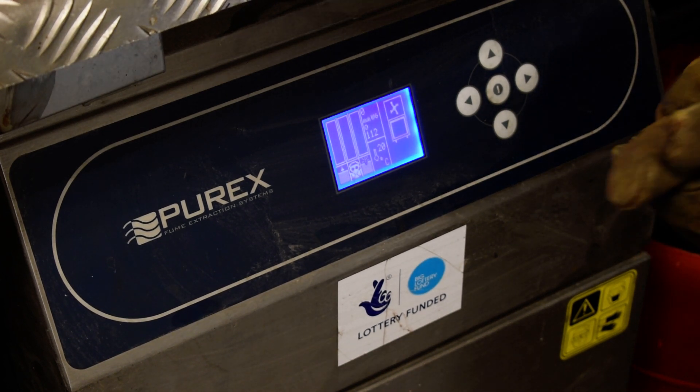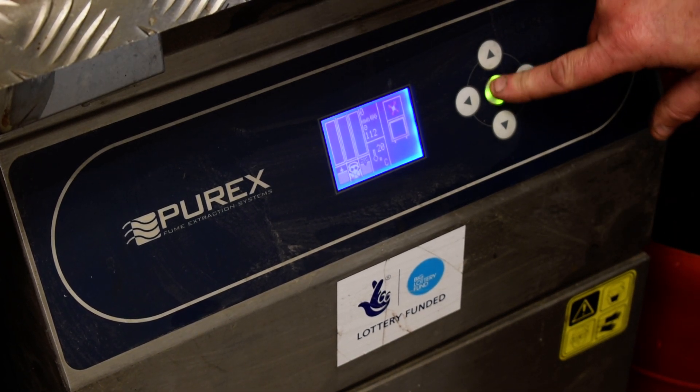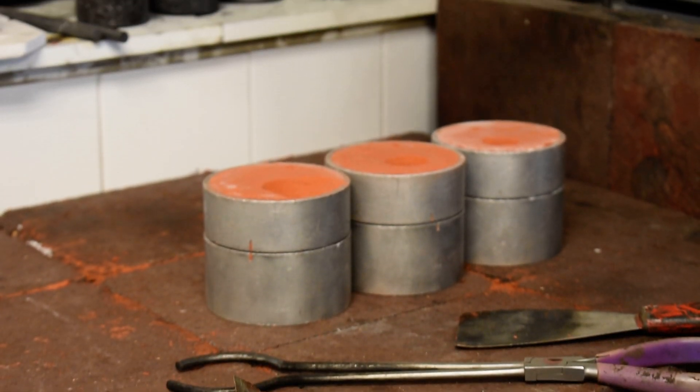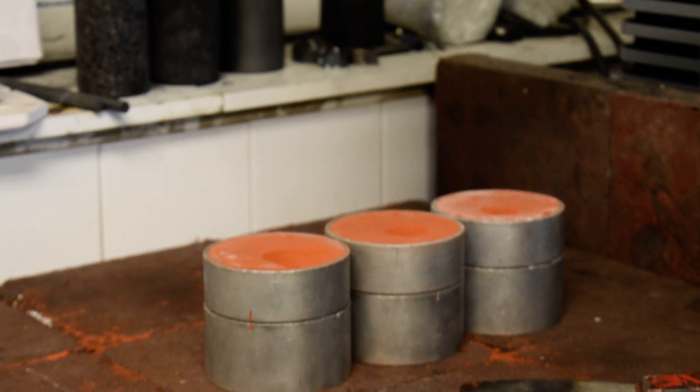Okay, so I'm going to come up, I'm just going to take my glove off, and I'm going to press that button on, and we're now panning up, just adjusting them.